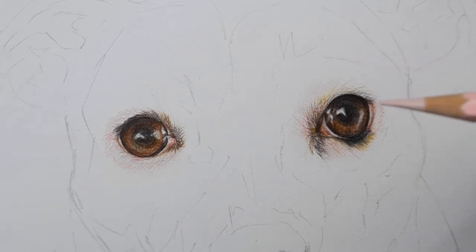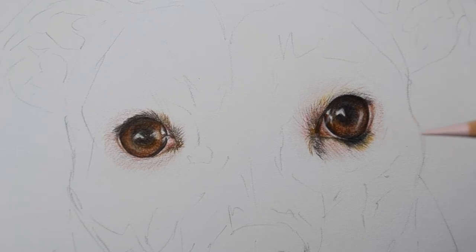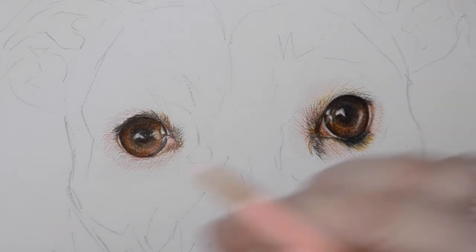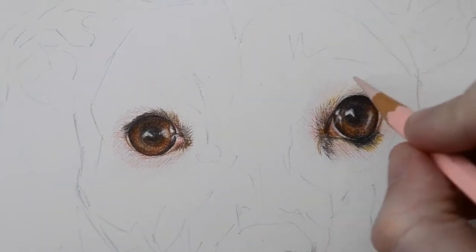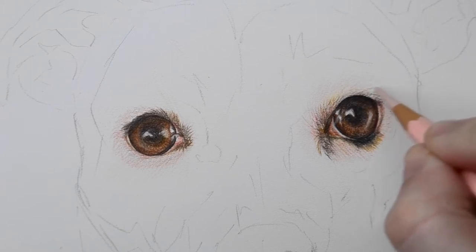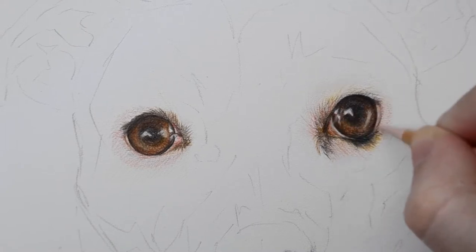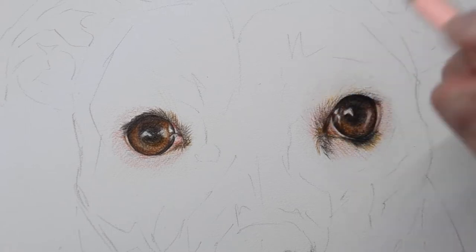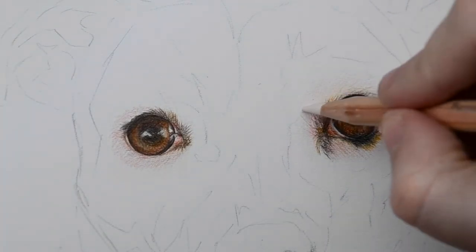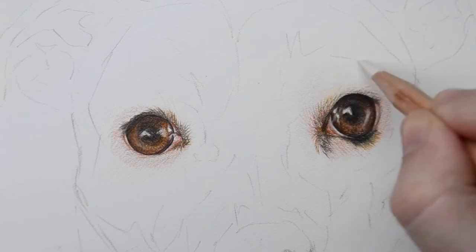I'm moving my computer in front of me since I've got a bigger desk now. I'm hoping the lighting is okay. I'm then going to use some of my Buff Titanium Luminance pencil to stretch that Granite Rose out a little more.